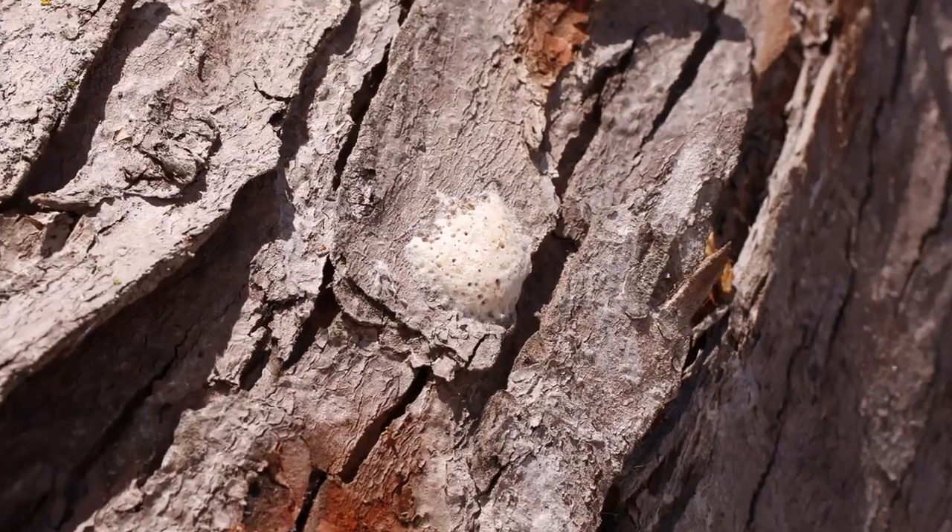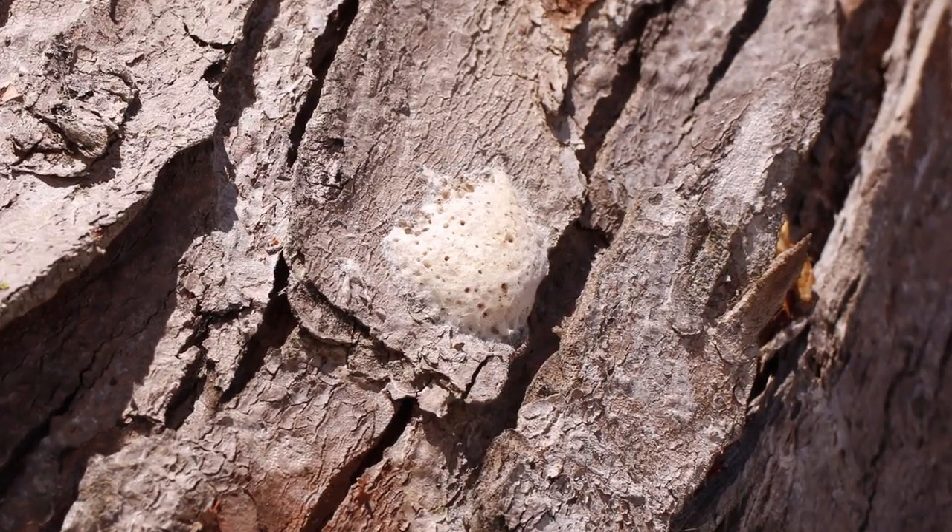We're going to try to remove some of the egg masses from the lower portion of the trunk or stem of the tree. It's kind of the only thing we can do as homeowners or average citizens on our property. Basically, we're literally just going to scrape the egg masses off and collect them to try to reduce the population for this coming season.